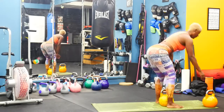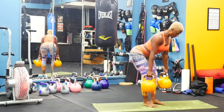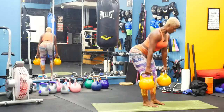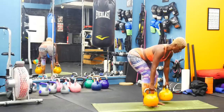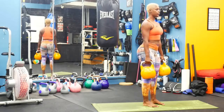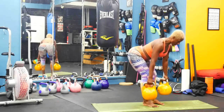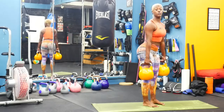Back to that double bell deadlift. Grab both bells, hinge from your hips. Squeeze your glutes at the top. Dig through those heels, keep that straight spine, stay focused. Coming up, we're doing that single arm row again — just make sure you switch sides.